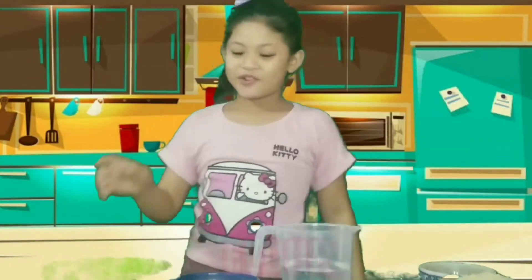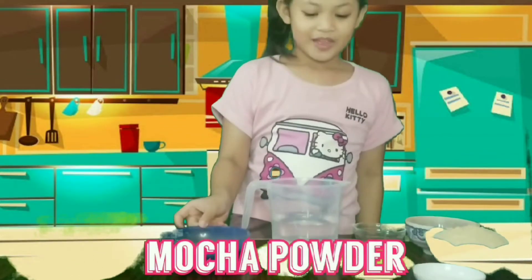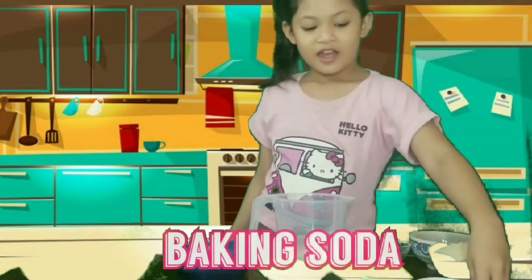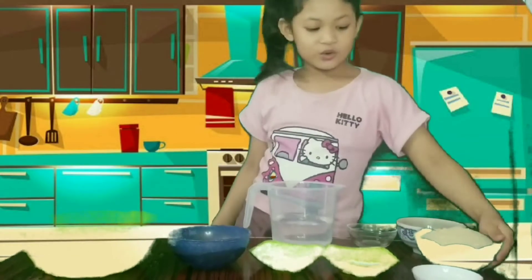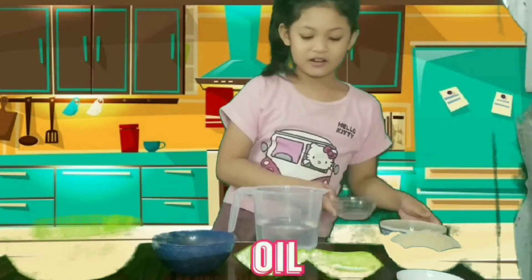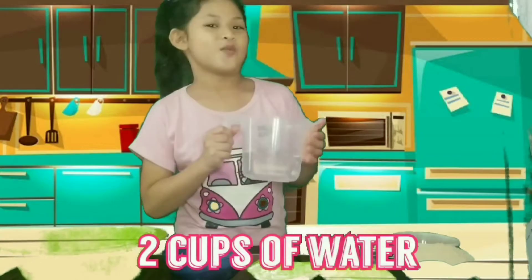These are our ingredients: flour, chocolate powder, baking powder, baking soda, iron salt, sugar, oil, vinegar, and 2 cups of water.